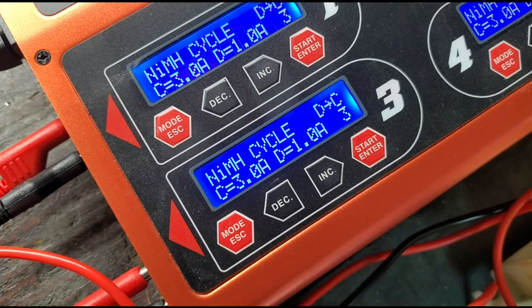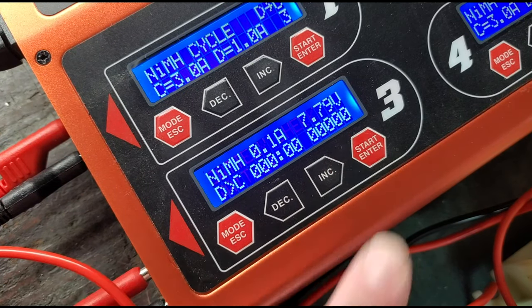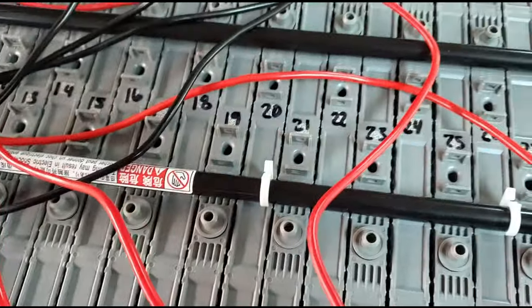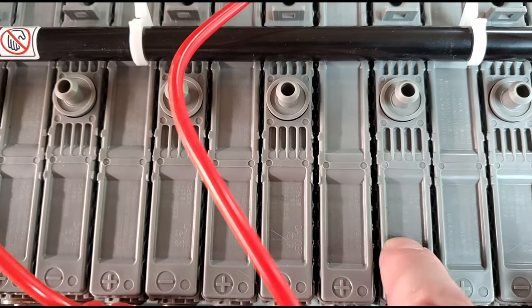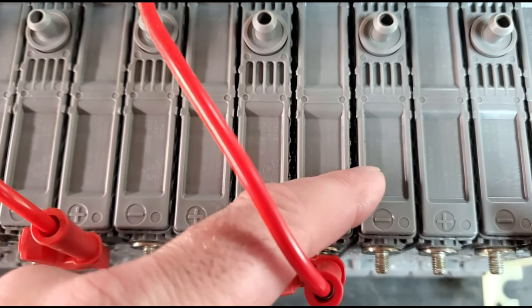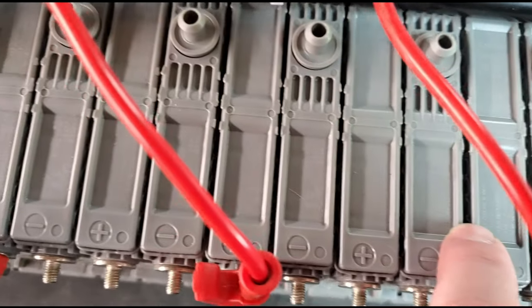With my wires connected to my batteries, I can go ahead and start the process — I'll hold this down and now we're up and running. We're in charging mode. I want to show you the expansion here — you see the gap between these two cells? This cell that I'm charging is actually expanding, trying to expand in there, and it's making this gap wider than any of the other cells.